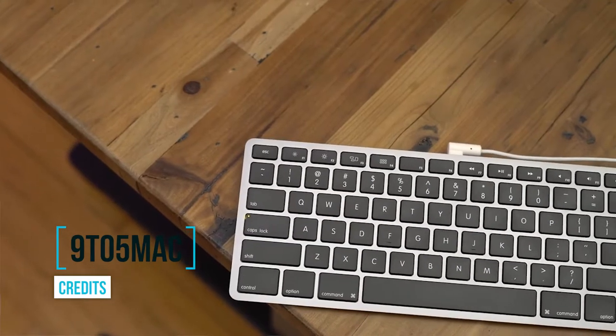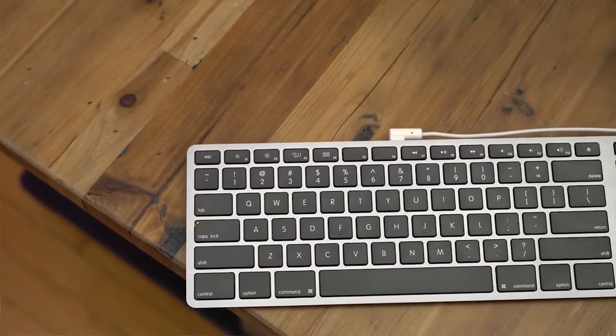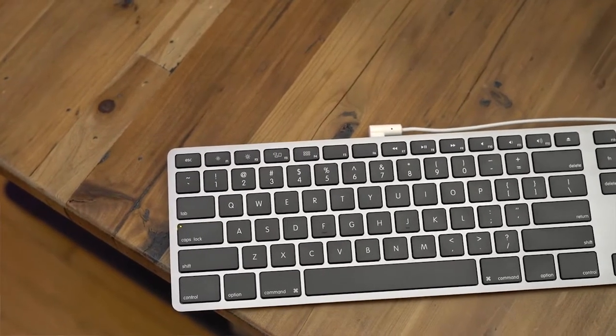I do like myself some nice keyboards. Matthias did a thing at CES — they will make a new version of the Apple keyboard. Apple discontinued their nice-looking gray wired keyboard with numeric pad, and Matthias came with a solution: they're going to make their own, and it looks 99% like the Apple one.